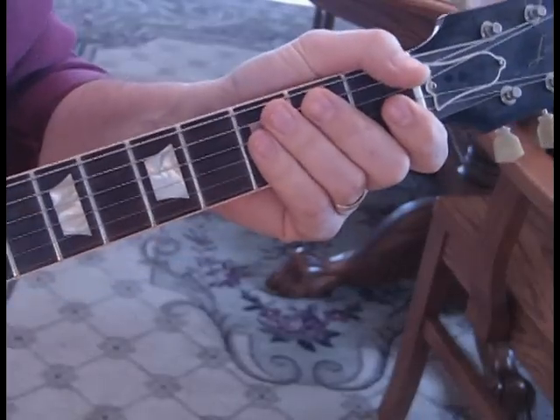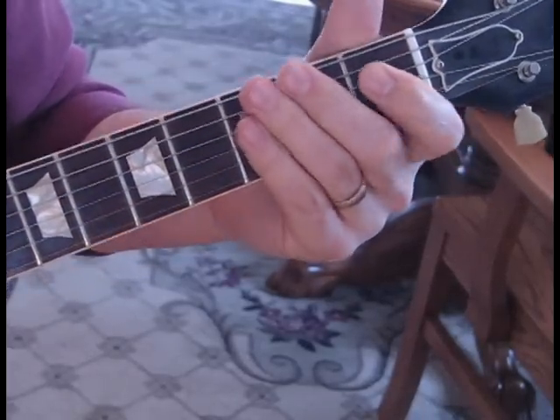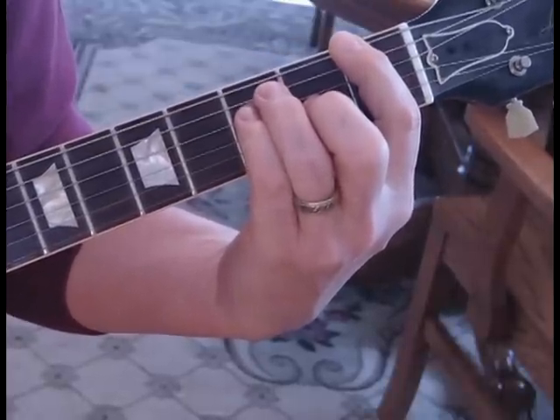It's got a flanger on this and a little bit of delay, so that kind of gives you the effect that he's playing with. But primarily it's those three chords — he just kind of changes up the rhythm when they go into the chorus.